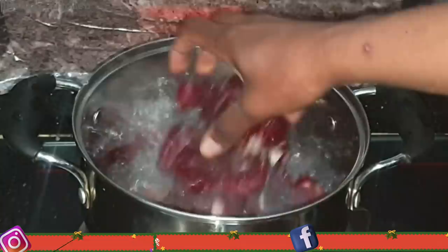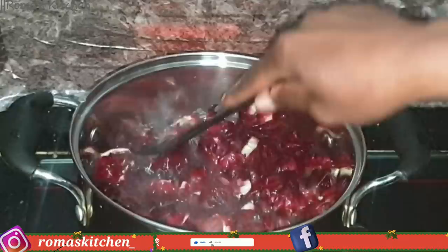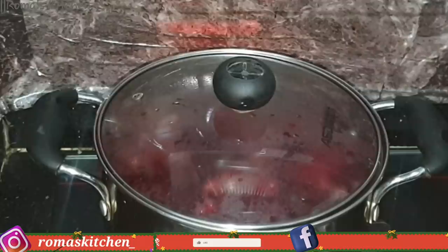Here I have three cups of water boiling and I'll be adding in the cinnamon sticks and also the sorrel petals. You want to use just three cups of water because we're aiming to get a really concentrated liquid at the end, so we can use this to blend our sorrel petals to get the sorrel puree. I'm just going to cover this and allow it to come to a boil.